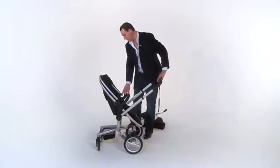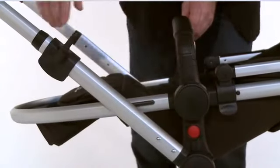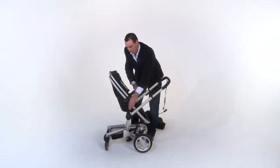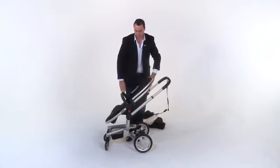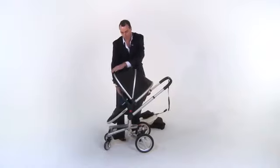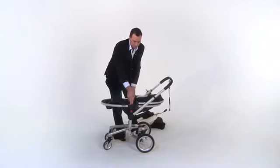You may also wish to reverse the seat so baby can face the world. To do this, press the red button on the side of the seat. When you hear the click, you no longer have to hold the button in. Take hold of the bumper bar and press the identical black button on the opposite side and lift up to release the seat. As you can see, the Surf seat has a solid back and base to give maximum support for your baby.